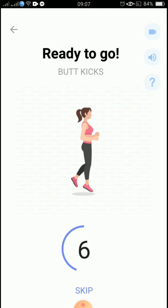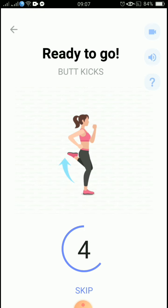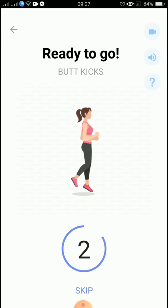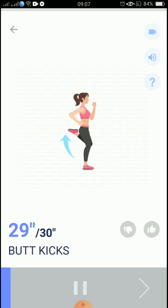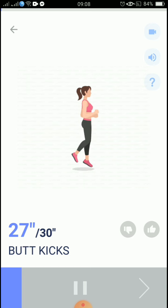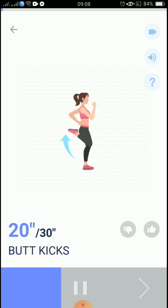Ready to go, the next 30 seconds: butt kicks. 3, 2, 1, start. 30 seconds, butt kicks. Please land on your toes. 20 seconds.